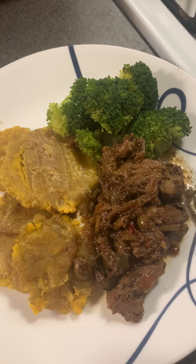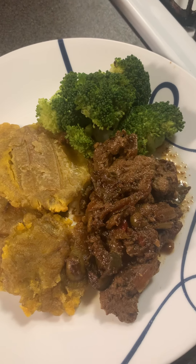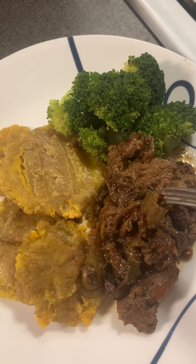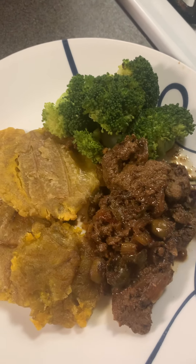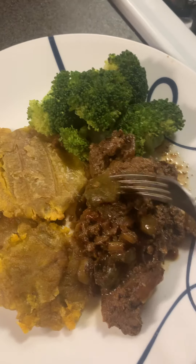When you have everything ready, you need a lot of seasoning: onion, pepper, green pepper, red pepper, celery, garlic, black pepper, a little salt — not too much — and bay leaf. That's really good for the beef.